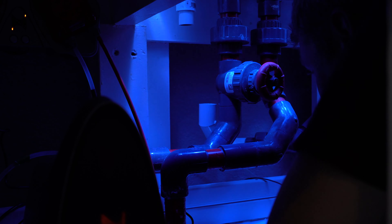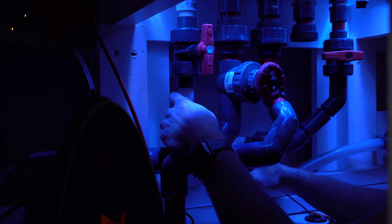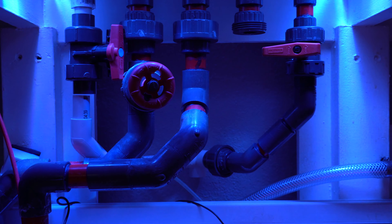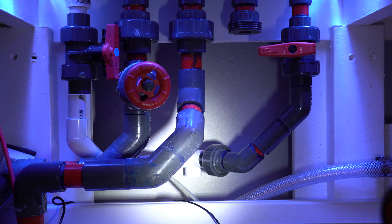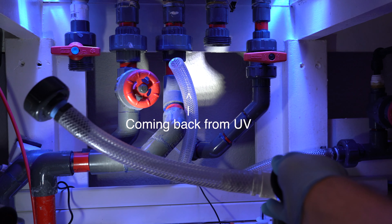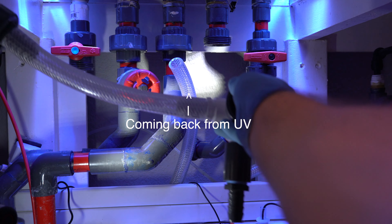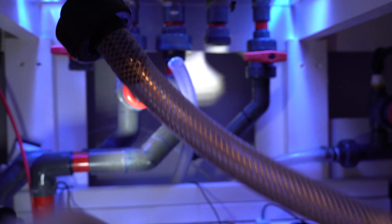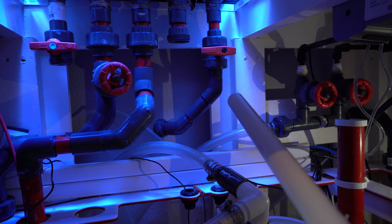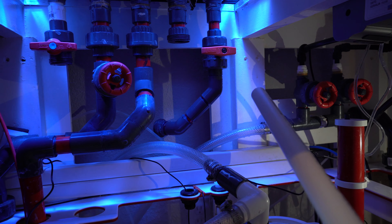Working in such a small space underneath my sump was pretty difficult. I was really trying to avoid any 90-degree angles, mainly so that when the water came back in, it didn't favor one side over the other. I know I could adjust that with the ball valves, but I wanted to see if I could do it without. In the end, I realized I needed to use flex tubing on the left side just to make it easier — it just wasn't going to fit to hard-plumb in.